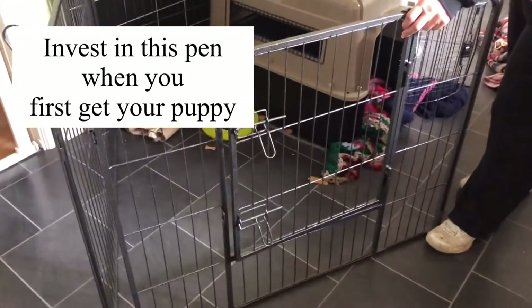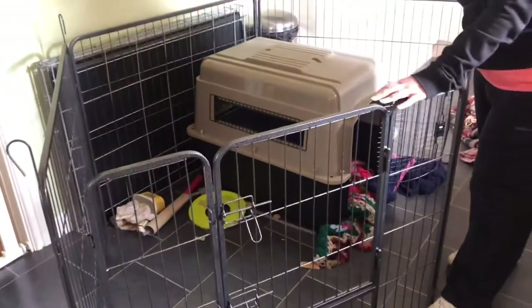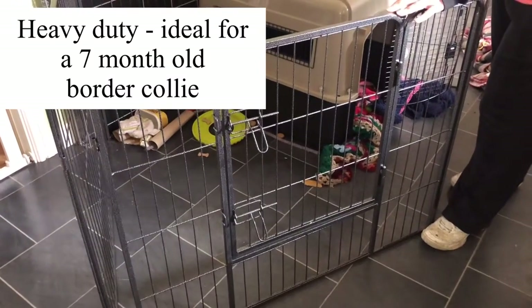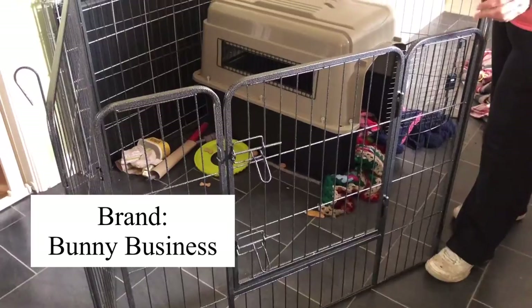This cage here is what I keep Bertie in, especially at the moment. I don't want to be using it all the time because obviously as he grows older and gets out of his chewing, I want him to have more free reign.